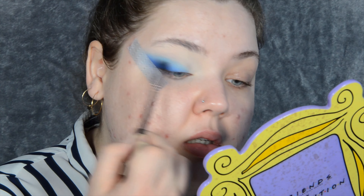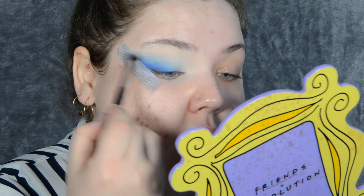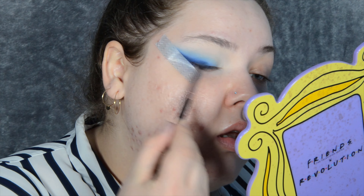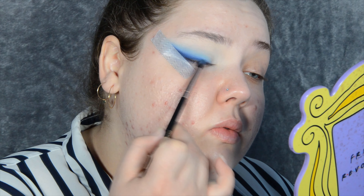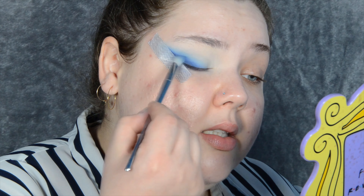I just realized you could do this look with the Alyssa Edwards palette — I think it has a black, a blue, and a white, so you could build that gradient with those three shades. I'm going to take Virgin, the white, to put on the edges. Now taking a pencil brush and dipping into Delicious — you don't want to take it out too far, just in that outer corner. Make sure it's nicely blended, so I'm taking the brush I was using for Soaked and blending it in. Blending is the most important part of this look because you want that gradient effect.